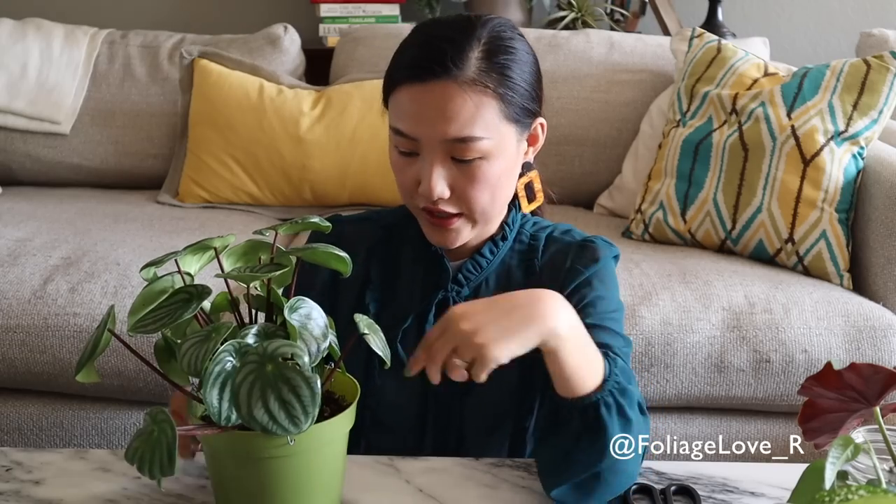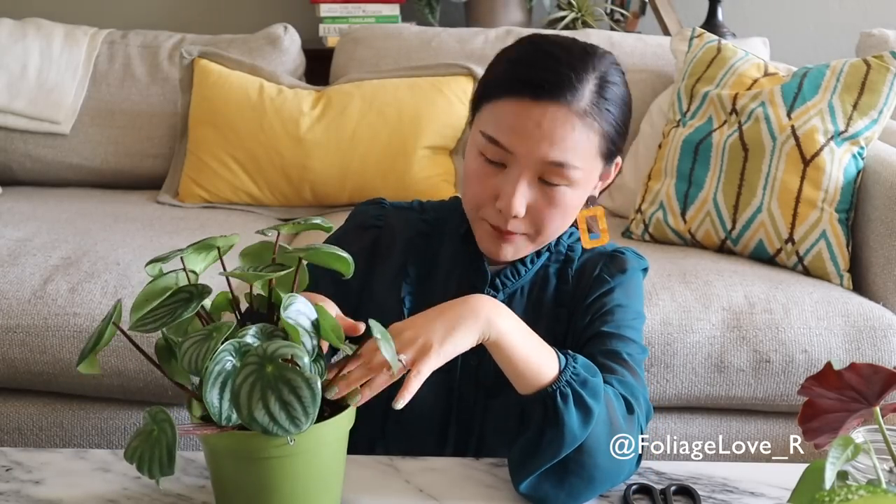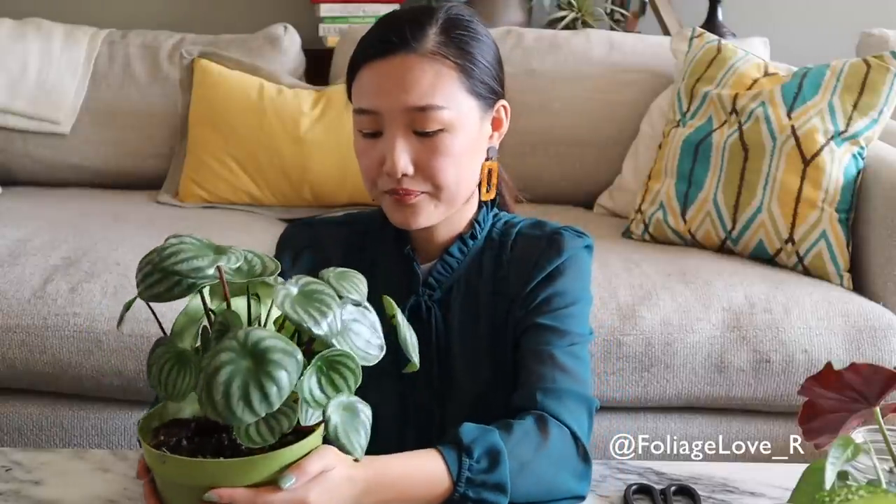Next one: Watermelon Peperomia. This guy is getting really popular right now and I know it's quite hard to find, which I'm very surprised — because they're super easy to propagate. You can do leaf cutting, stem cutting, or root division, because sometimes one pot comes with three or four plants. They're just piling up. Super easy, but quite pricey and uncommon. I'm going to propagate this guy, and once the roots develop and the little baby leaves come out, I can make new plants and give them to my friends.